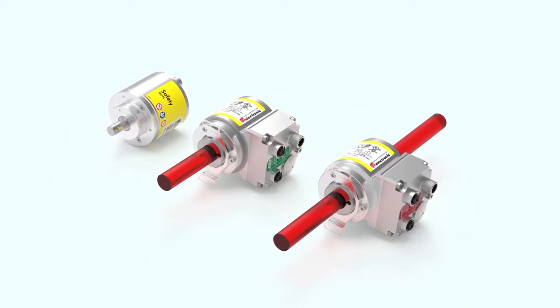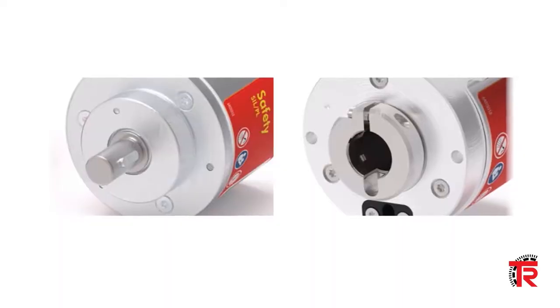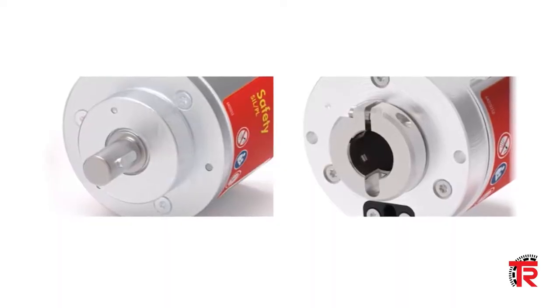These compact safe encoders are available in blind shaft, hollow shaft, and solid shaft versions. All shaft connections are secured through a key or slot.